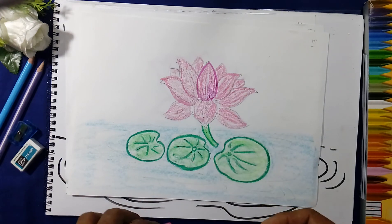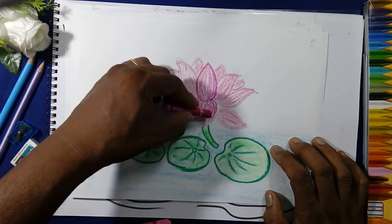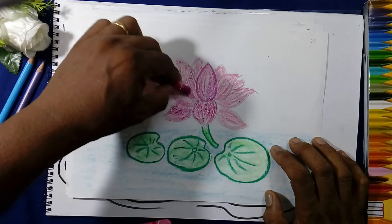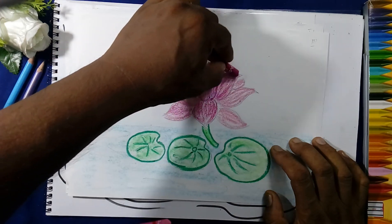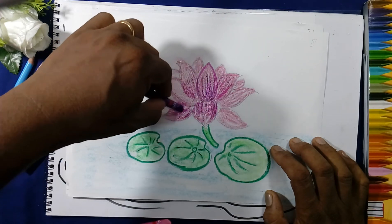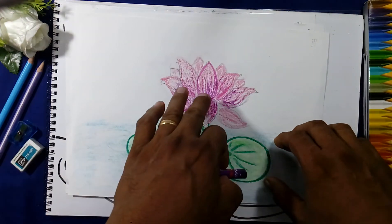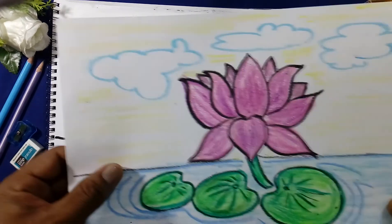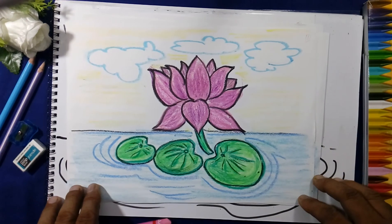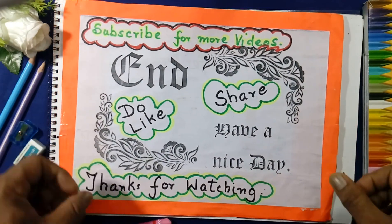First we will use the pink color, then take a dark color to give the shade. In Class 3, give the shades and mix the colors like this to give the shade of the petals — purple color like this. We will shade to complete the lotus. See the shade, the clouds, and the water waves with dark color. Thank you for watching — subscribe for more videos, do like and share!